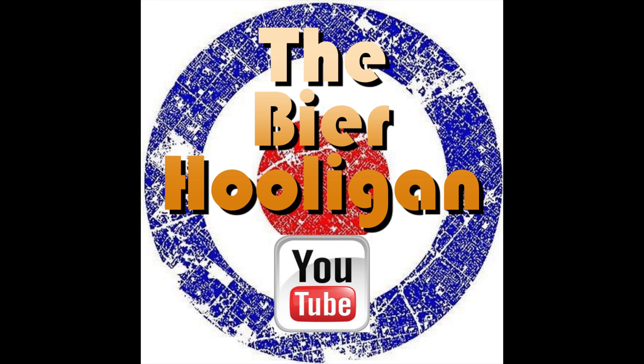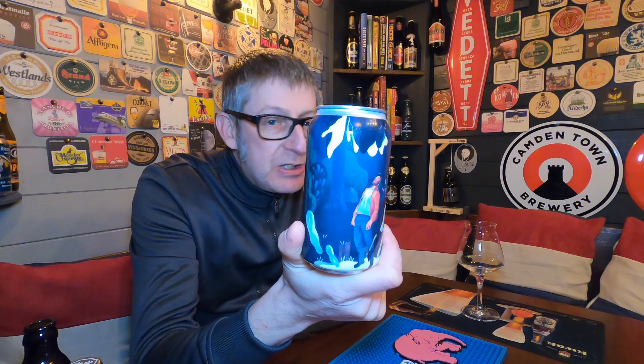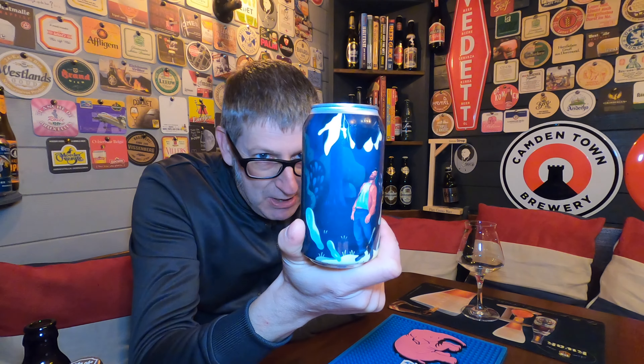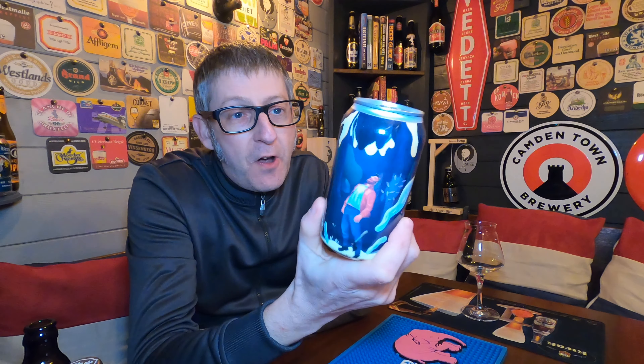I think we might need to radio the Mothership. It's beer o'clock, and from Collective Arts Brewing in Canada, we have a can of their Radio the Mothership, which is a double Imperial IPA, believe it or not, and it comes in at 8.5% ABV.